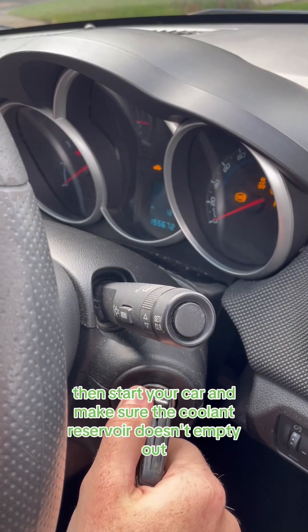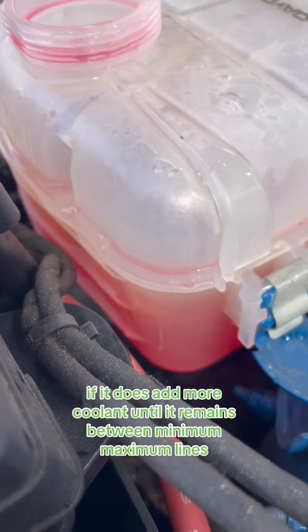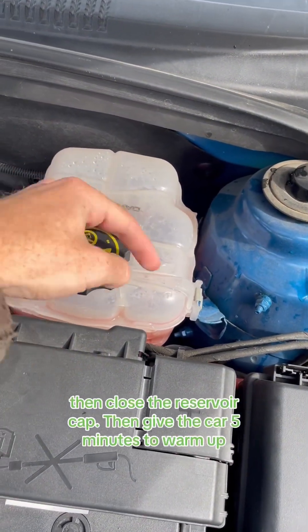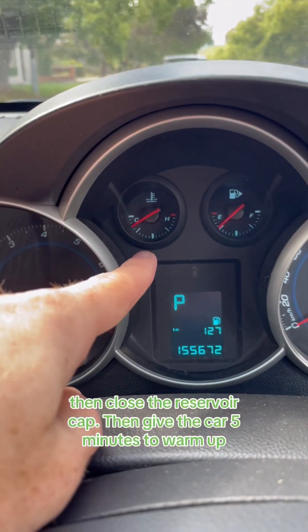Then start your car and make sure the coolant reservoir doesn't empty out. If it does, add more coolant until it remains between the minimum and maximum lines. Then close the reservoir cap and give the car five minutes to warm up.